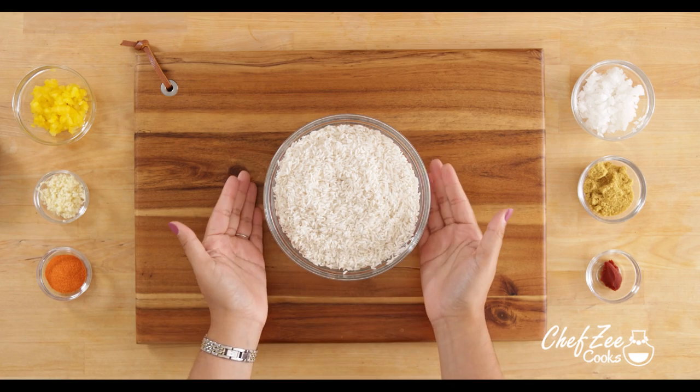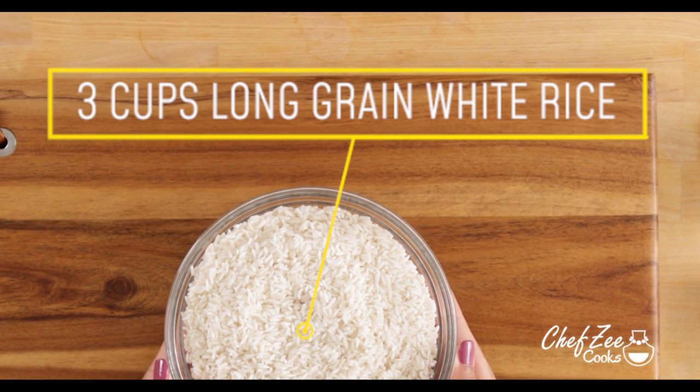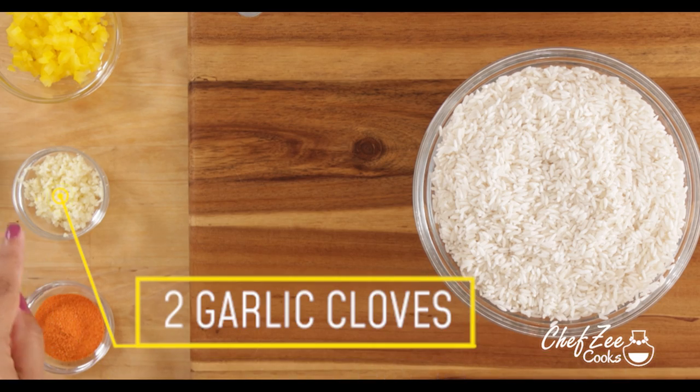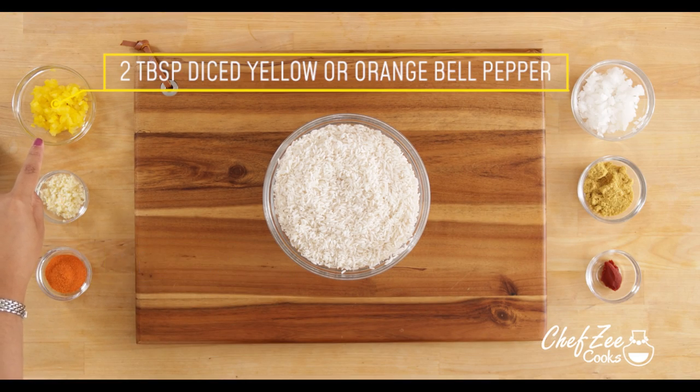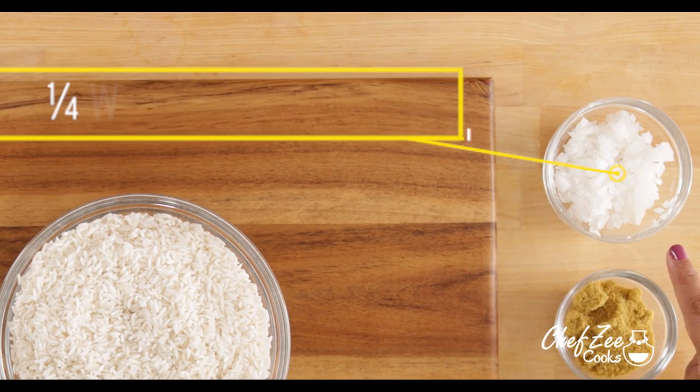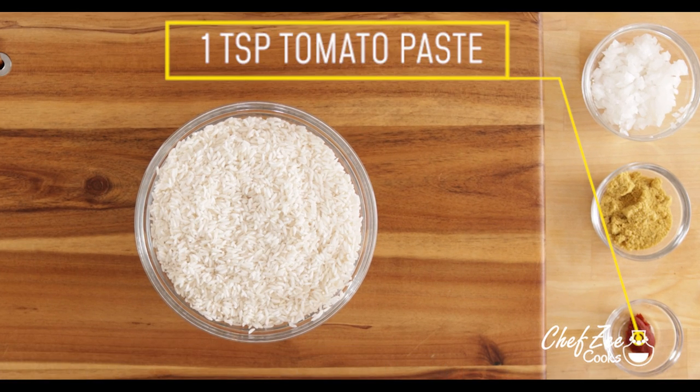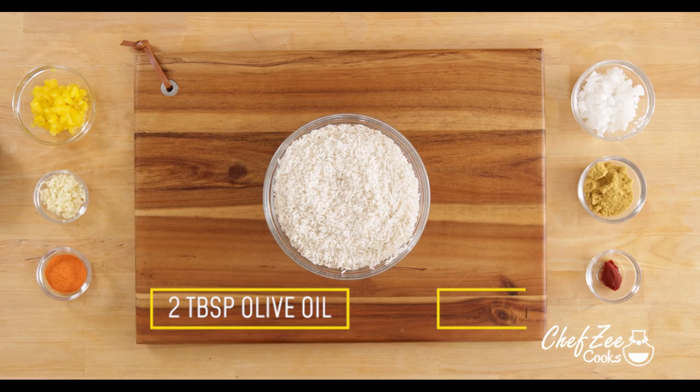The secret to making the best yellow rice is actually to infuse some fresh ingredients like fresh garlic and some fresh bell peppers. I like to use either yellow bell peppers or orange ones so that they disappear into the rice. Do note that I am using a chicken bouillon cube, but you can use your favorite seasoning salt instead.